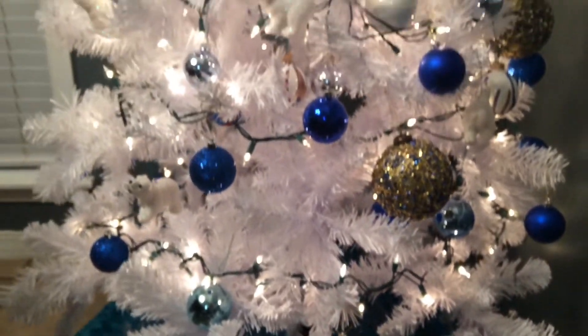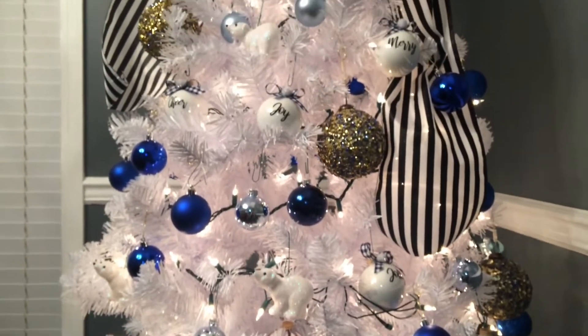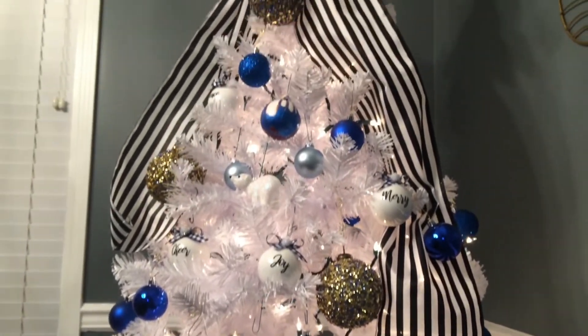So this is our white Christmas tree, and I'm going to link some of the videos so you can do some DIYs too. Thank you for watching.